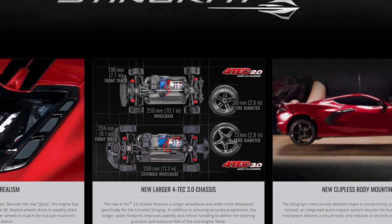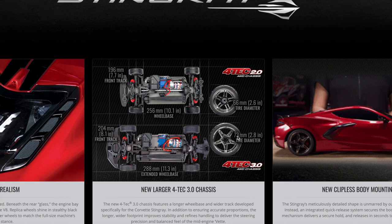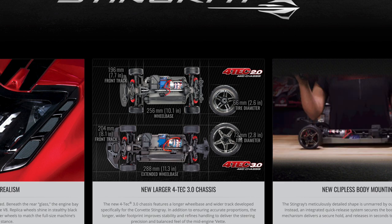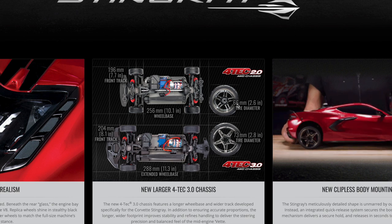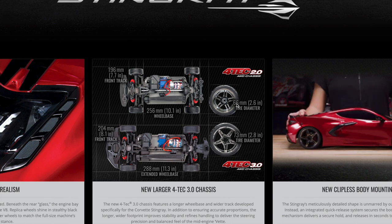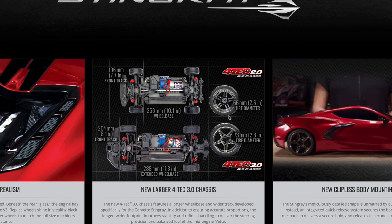Another major difference is the tires. The diameter is larger — 73mm versus 66mm. Later, once I'm doing the math portion, this will be an important figure.